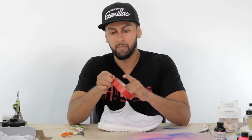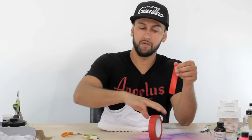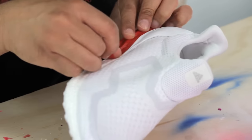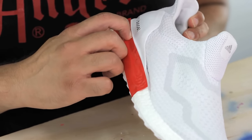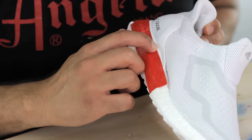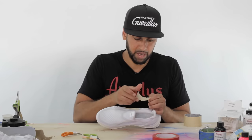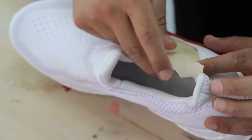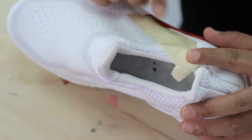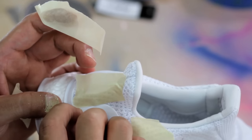I recommend using this red tape — it's very flexible but more importantly it really locks in and keeps all of the overspray from the airbrush away. I'm very careful lacing the tape out exactly where the boost material is, then using my fingernail just to lock in any pockets or holes that might have been left behind. This masking tape is very sticky, so just be careful when you're using it on knit shoes like this because if it stays on too long it'll sometimes leave residue behind. You don't want that to happen.